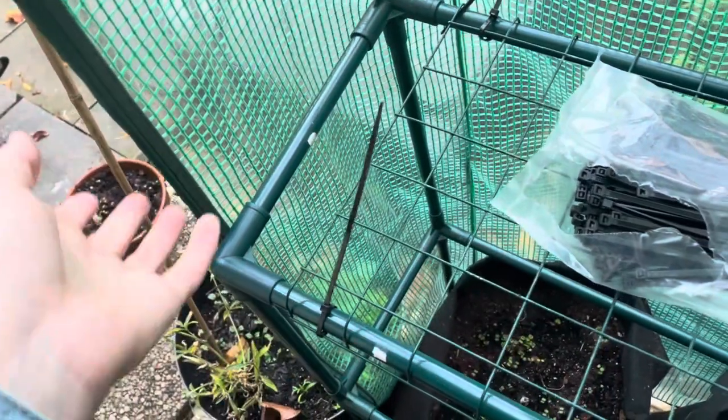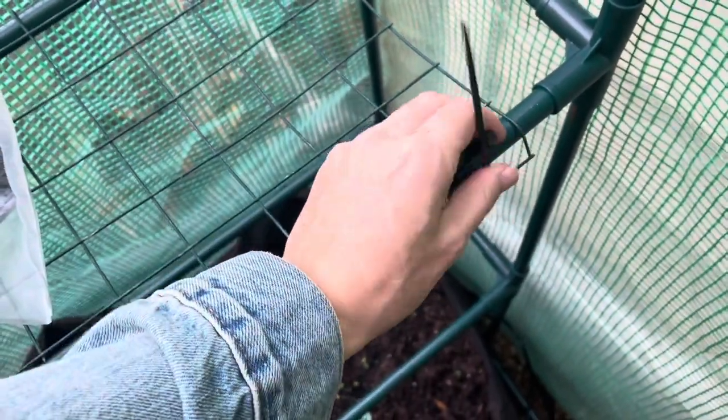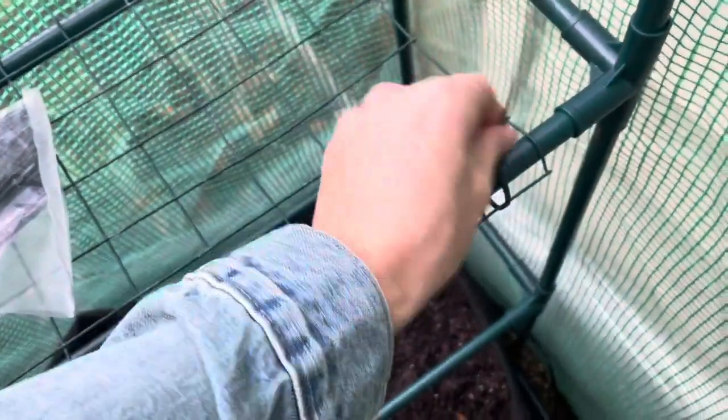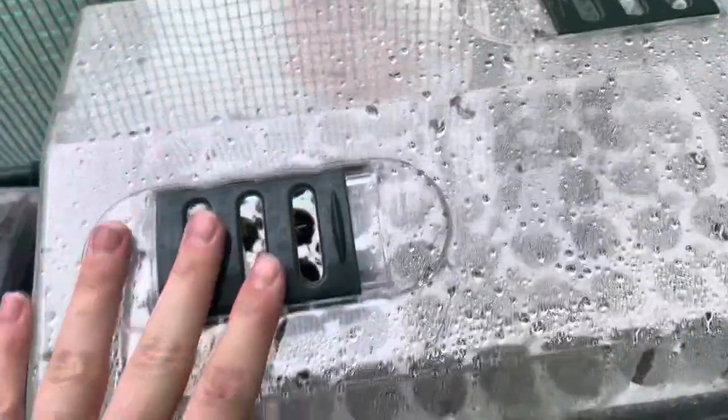Now I'm putting them back on as the season is going again — this will really hold the shelf on. I recommend doing this before you even start putting plants on. If you get one of these greenhouses, first thing just zip tie it on to make sure the shelf doesn't buckle and fall through. I'll come back and clip off these ends, but it's basically secure enough now that I can put my seedlings back on here without any risk of them falling through or the shelf buckling.